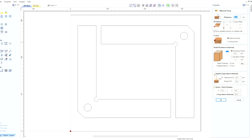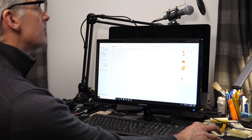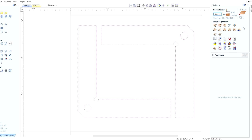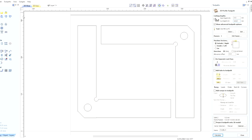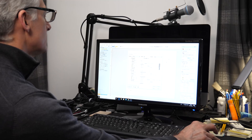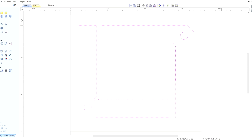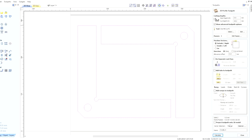All we need to do here is just select our lines and make sure the material is set correctly — 18 mil thick, yep. So we're going to choose a profile toolpath because it's going all the way through. The cut depth will be 18 millimeters and we've got a quarter inch end mill, as before, and we can calculate our toolpaths.